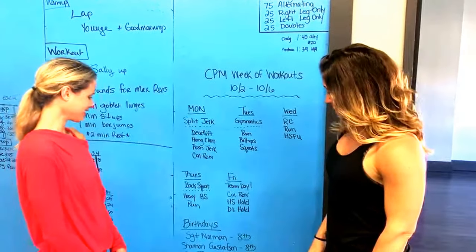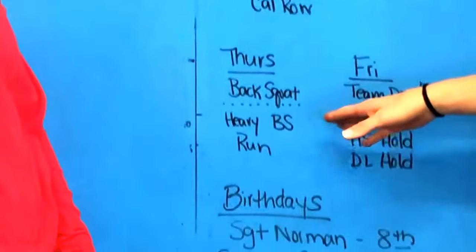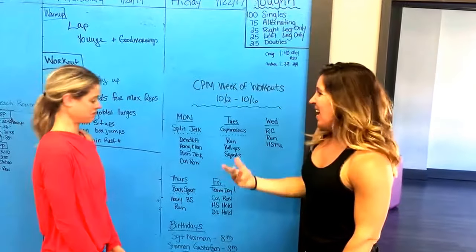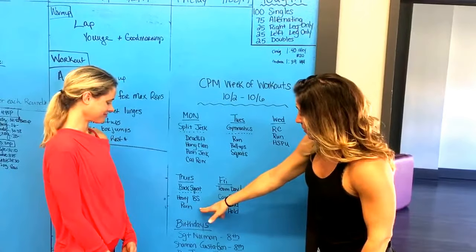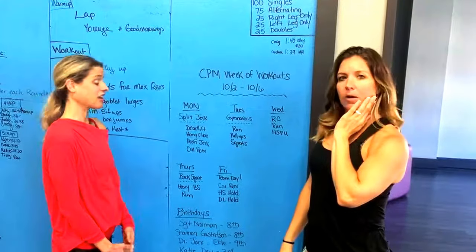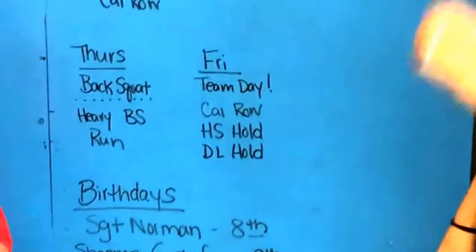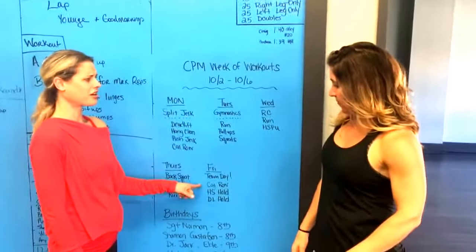Thursday, back squats. I like back squats, but they're right here on my list. I'm not great at them, but I do like them — I like what they do for me. Heavy back squats plus running. Last time I programmed this, someone — I think it was Cody — said they really loved that workout. It's so fun. And it's the start of the nutrition challenge, which is a great way to kick things off.